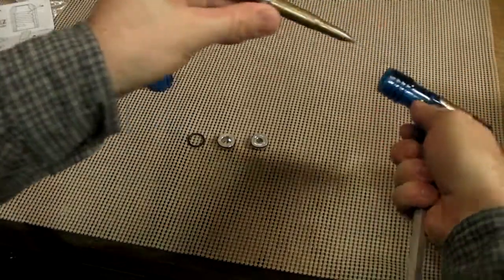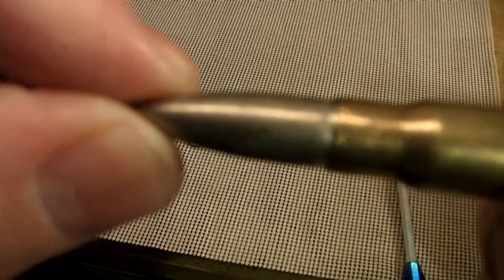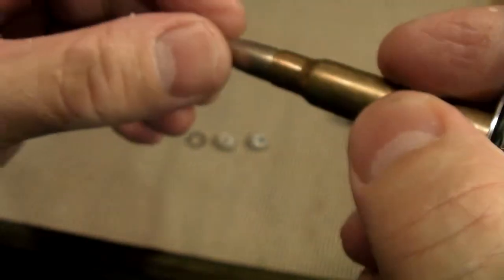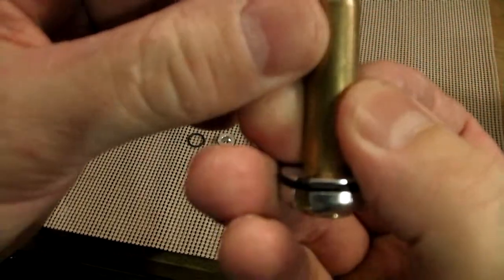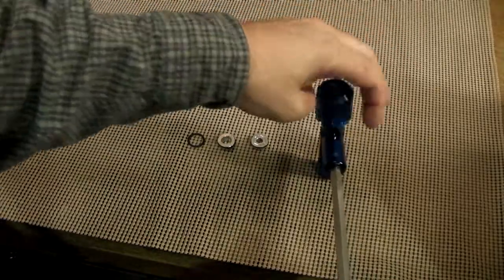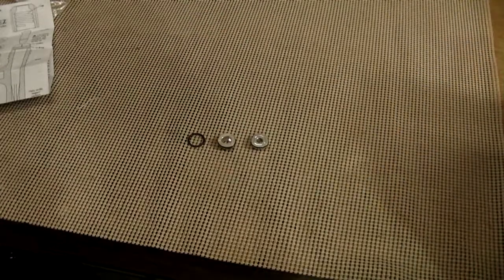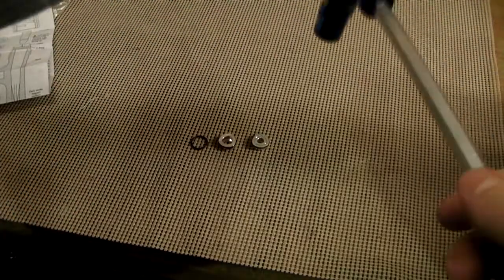After several hits, it looks like the bullet has moved out slightly. It's crimped pretty good — not sure if there's a sealant in there or if it's just crimped that tightly. Pounding on it a bit more, and it finally came apart.